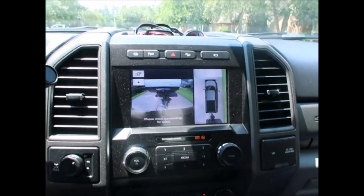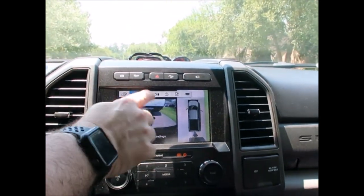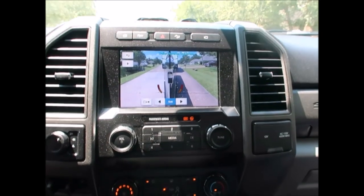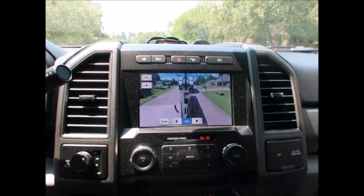I've got a view — press the trailer icon in the center display. Look at that! Oh my goodness, that is worth the money right there.